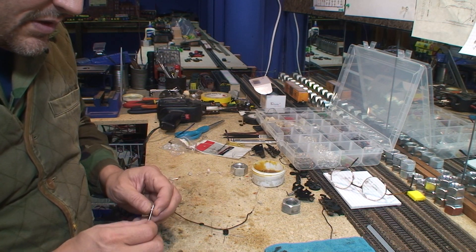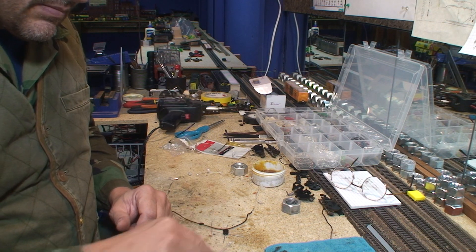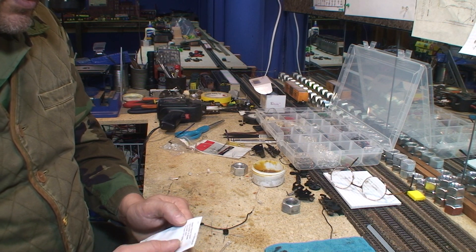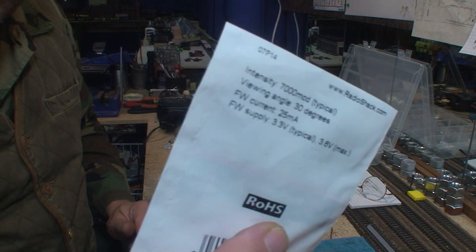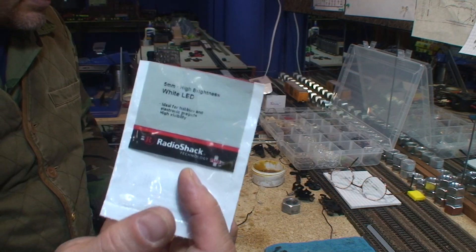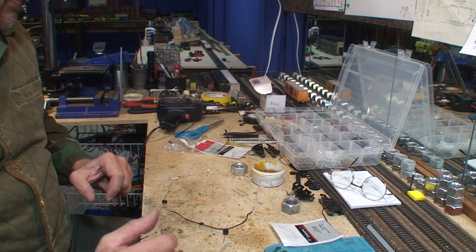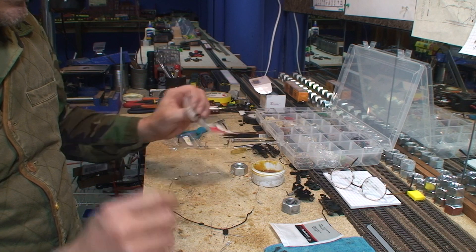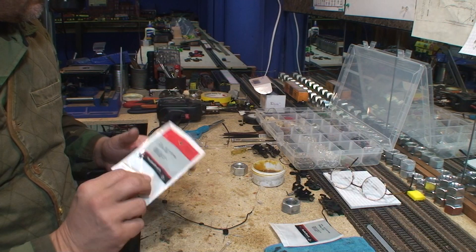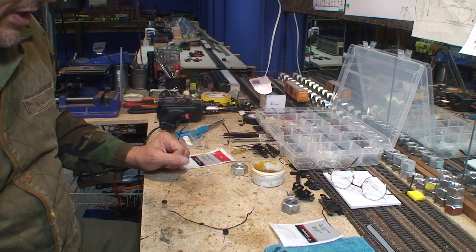I'm going to be using three of these 5mm high brightness white LEDs. Their intensity is 7,000, and they were Radio Shack ones, which I believe you can still buy on RadioShack.com — but I got packs of them also from other places. What I like about the Radio Shack ones is they come in a bag that tells you what they are, so I know exactly what they are and how bright they are.